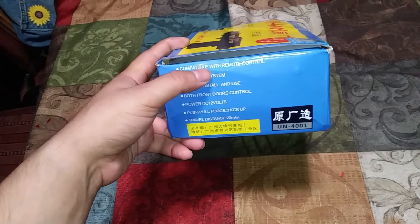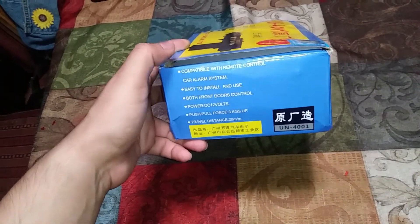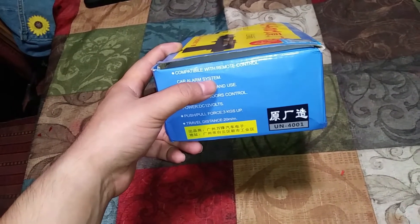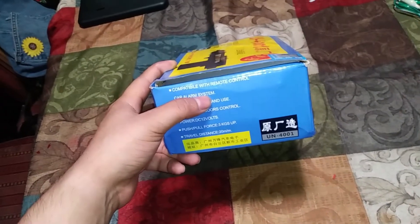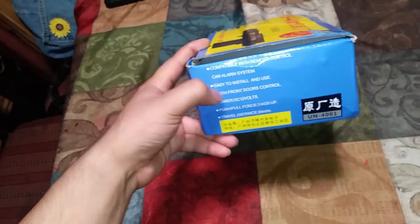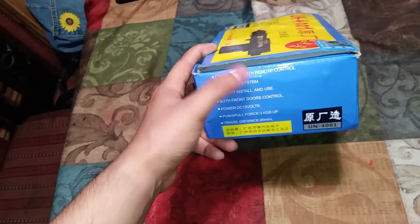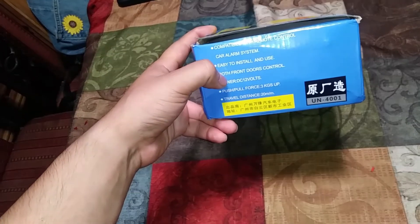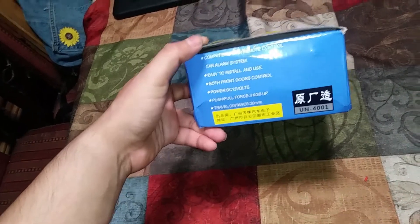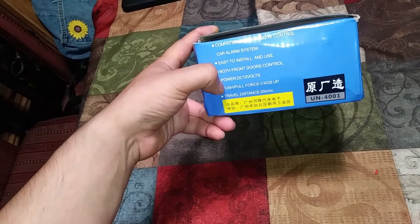This one says it's compatible with remote control, and it's got two controllers in there. It's also compatible with a car alarm system — if you had your own alarm system, you could wire it together with this. It's easy to install and use, runs off 12 volts, so it's pretty much standard for all cars.